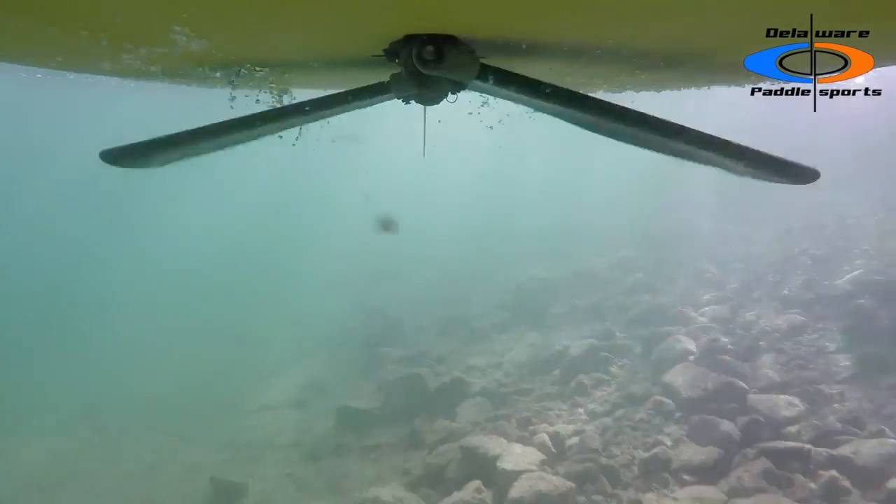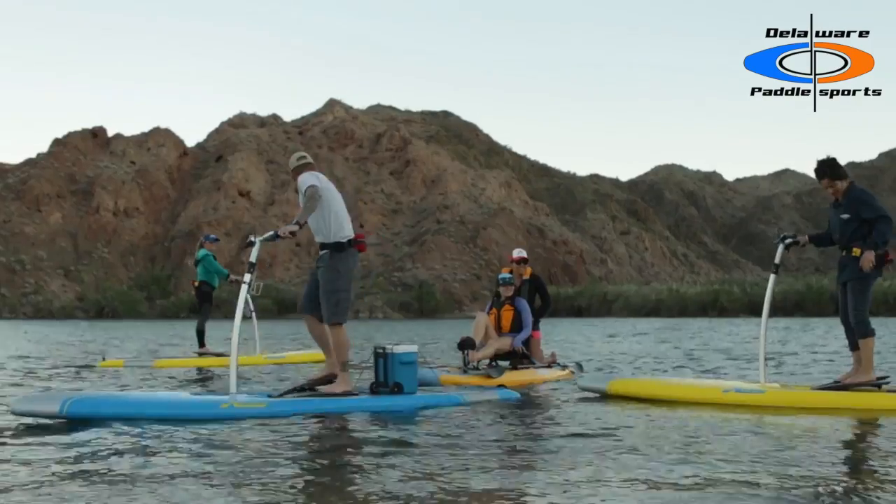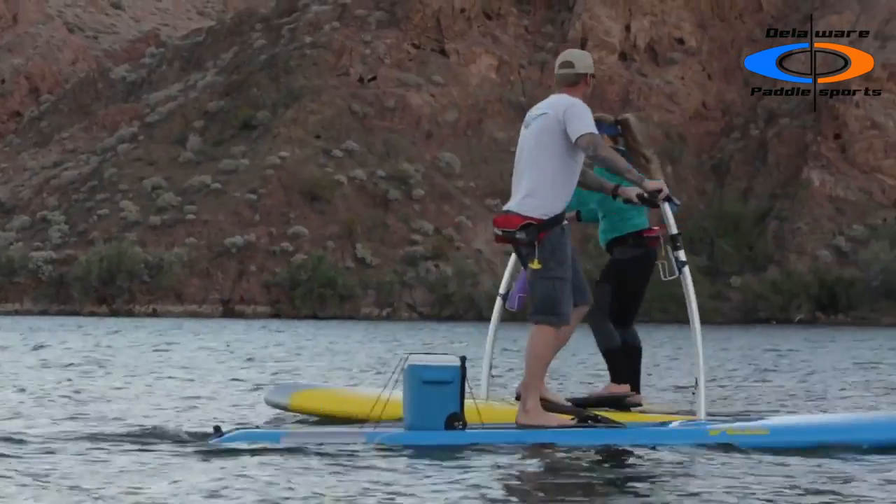Large fins efficiently drive the board forward. Cruise at a relaxed pace or pump your feet faster and sprint — it's up to you.